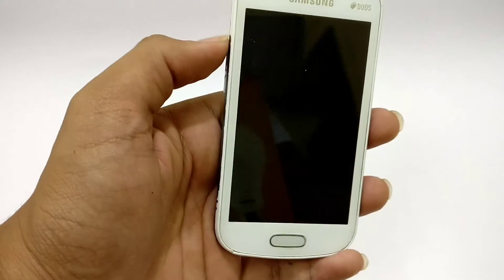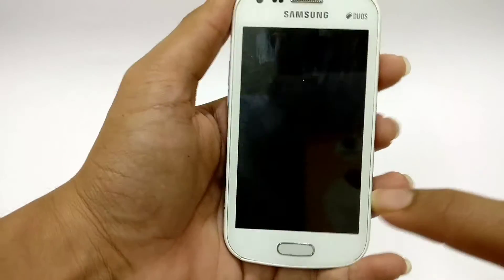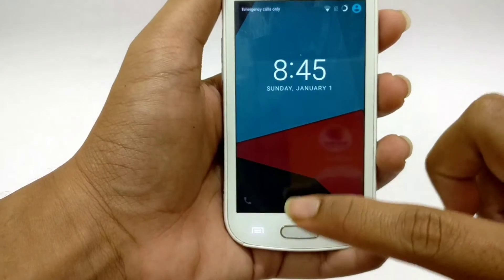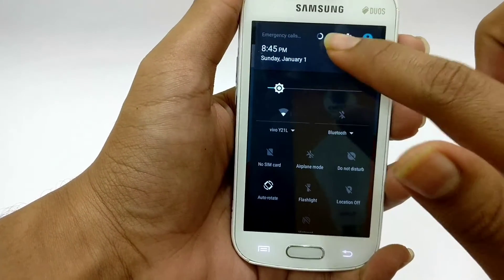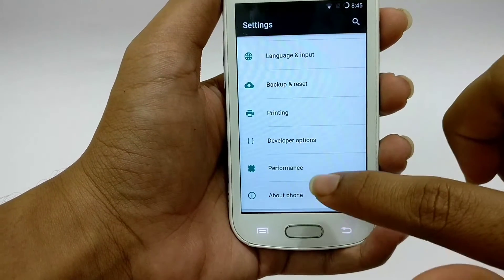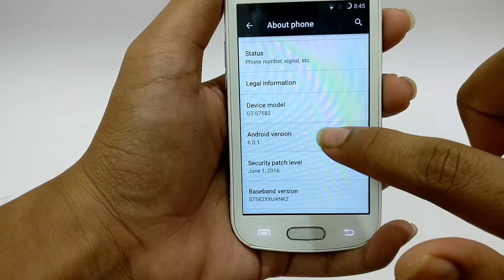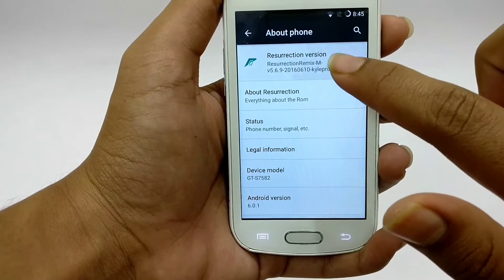This is the Samsung Galaxy S2, released back in 2014. It is currently rooted and running the Resurrection Remix Marshmallow ROM, which is kind of unstable. Let me quickly show you — under 'About Phone' here is Android 6.0.1 and here is the Resurrection Remix version.